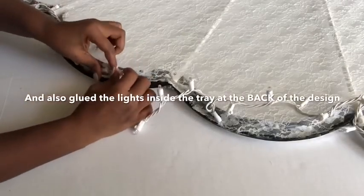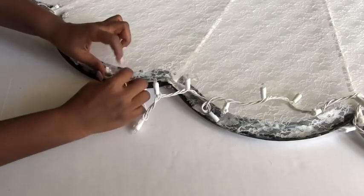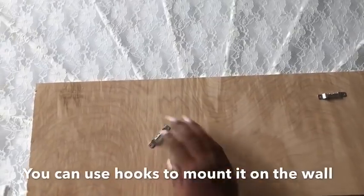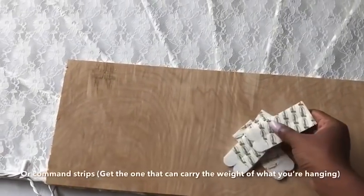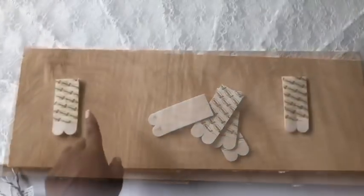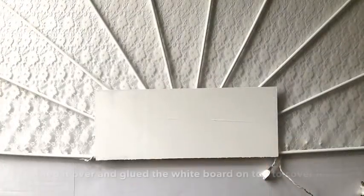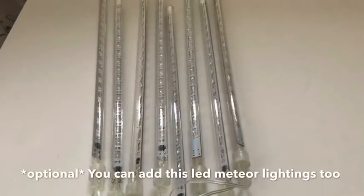This is the back of the design — all I'm doing here is gluing the lights inside the tray at the back. To mount it on the wall, you can use hooks or command strips. I got the command strip that can take up to 16 pounds of weight and doubled it — a little too much but I prefer it that way. I also turned the whole design over and glued the white-painted board to the front — this is optional.